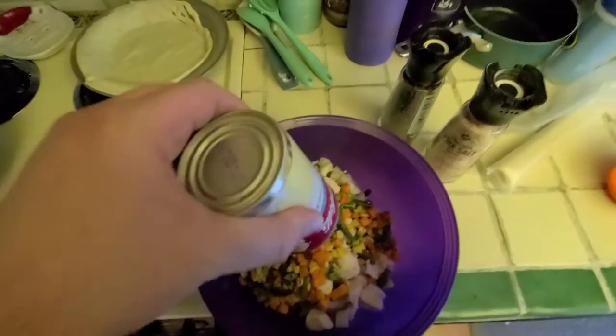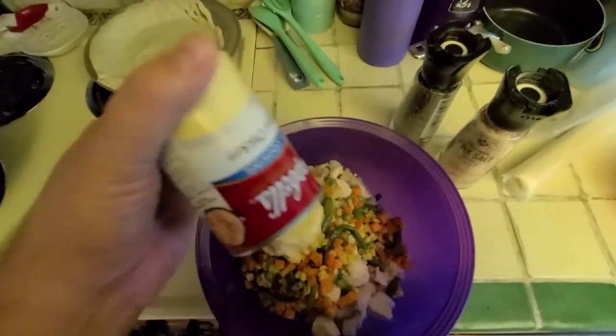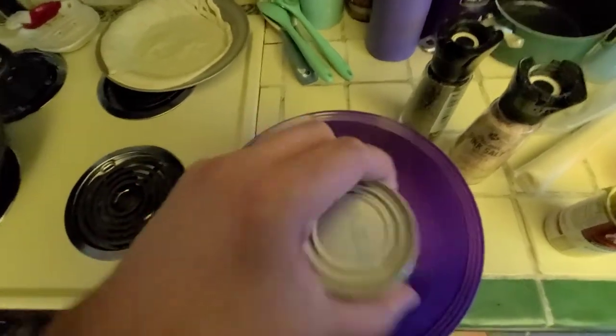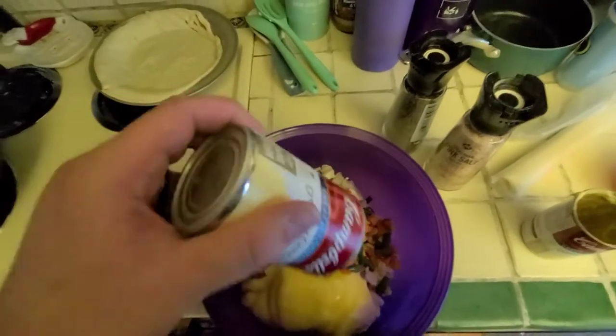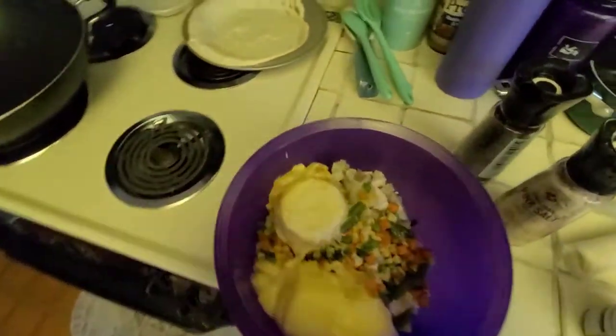You can use special ingredients, but this is a pretty cheap meal. You pay the most for the chicken, but even that isn't very much. For this whole meal it maybe cost us about 15 bucks, give or take.